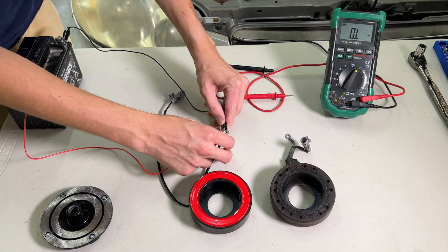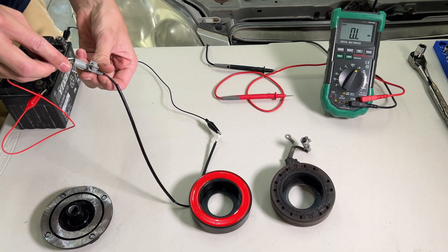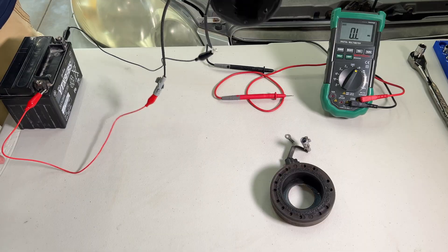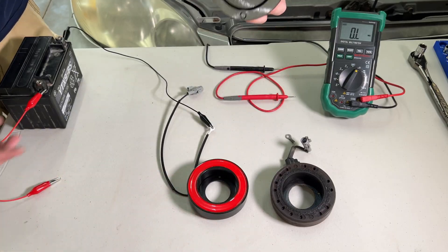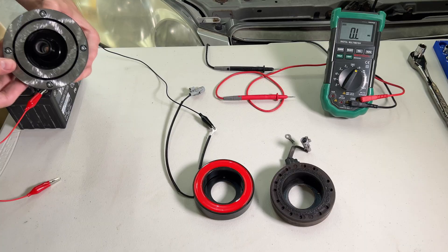Here's a real quick demonstration. I've just got a 12-volt motorcycle battery here. You can see that if you hook this up, it's a magnet, just like you'd expect. And then if you unhook it, there's a little bit of a residual field but no longer a magnet.